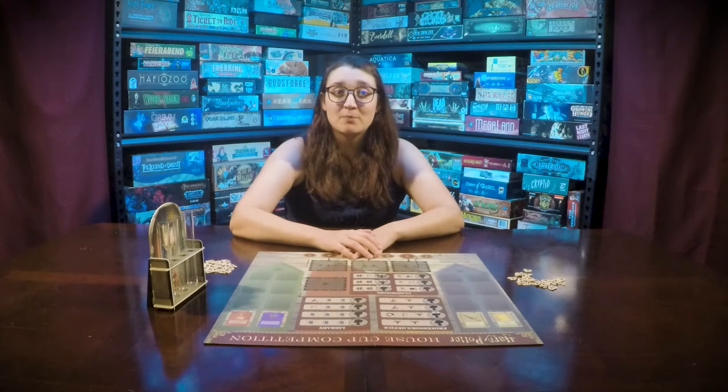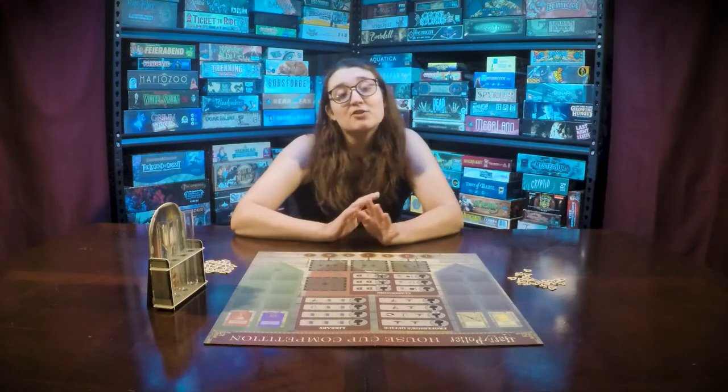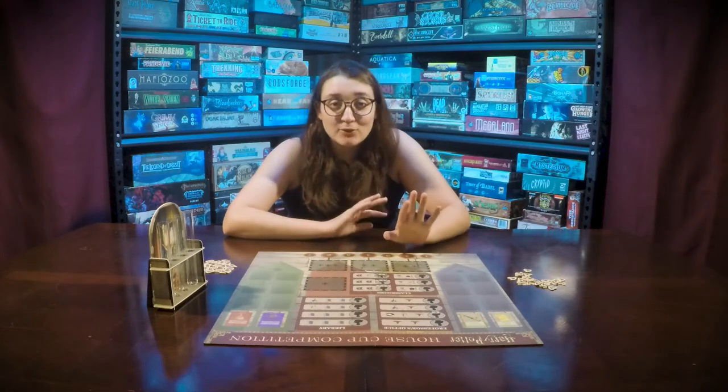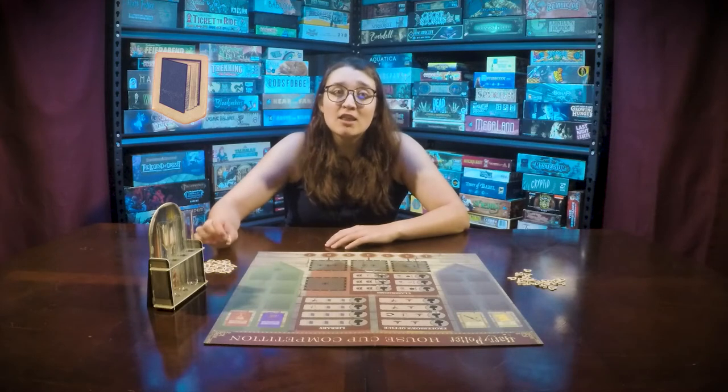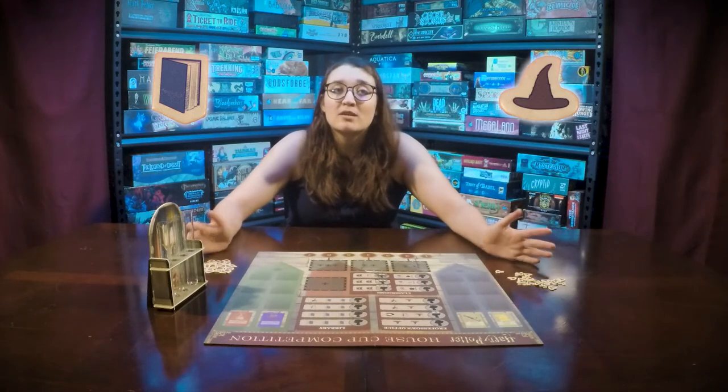Lay the board in the center of the table and place the cool hourglass display near the board. If it's your first time playing, you will need to assemble it — it's super easy, don't worry about it. Place the knowledge and magic tokens in piles near the board as well.